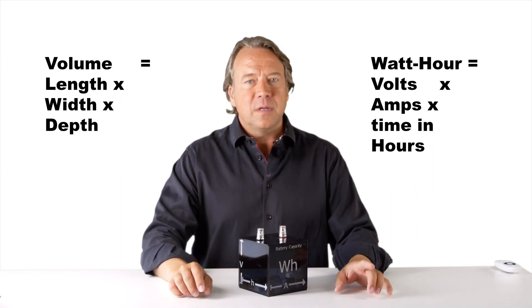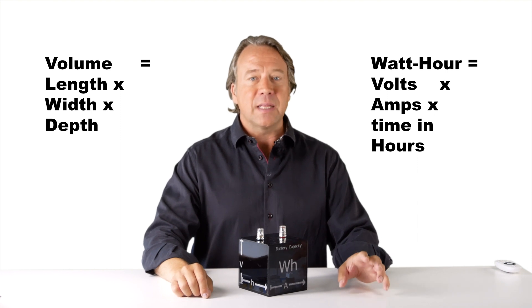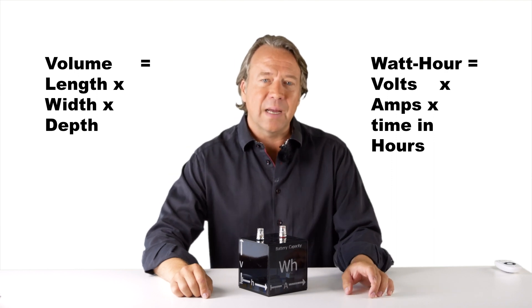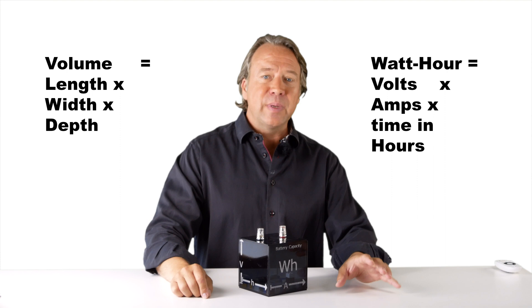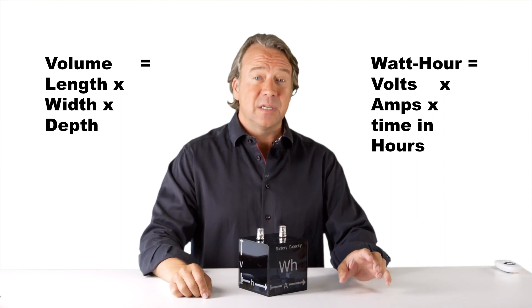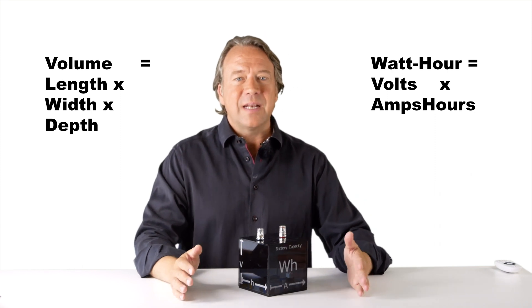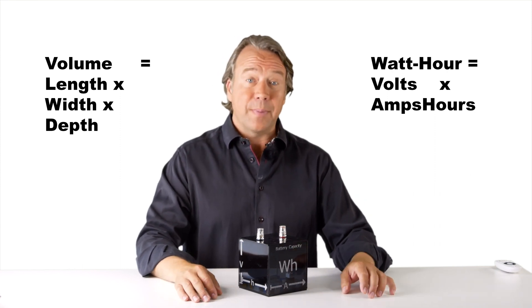You can use the numbers printed on the battery to calculate a number for its capacity in watt hours, if it's not already there. Most of the time, the amps and the hours have already been multiplied, so the equation is just volts times amp hours equals watt hours. That is often what you will find printed on a battery.